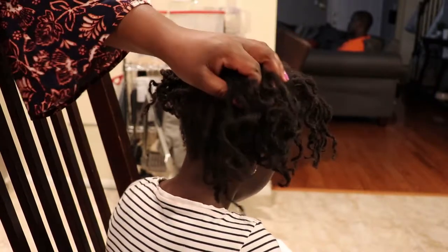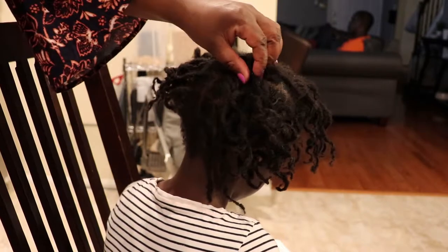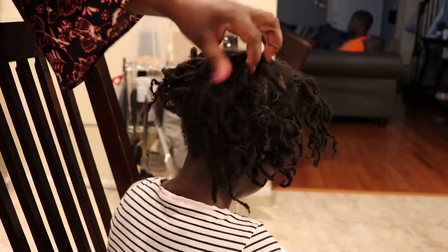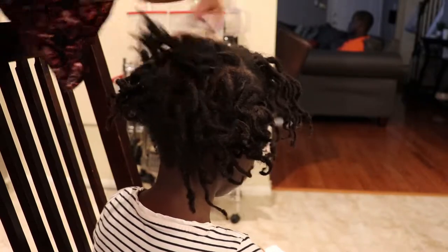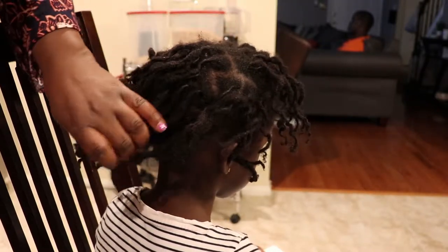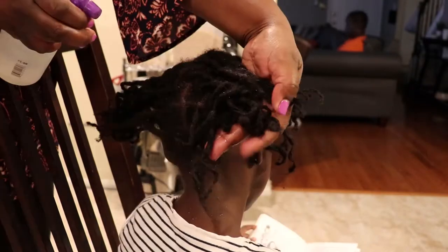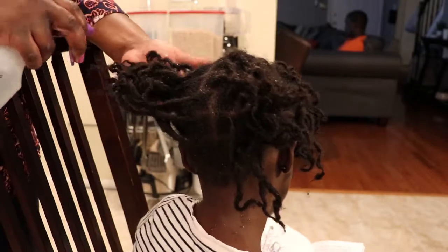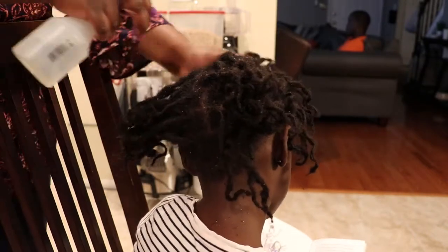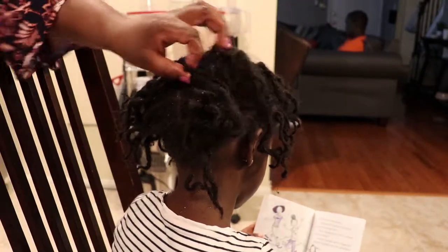Hey guys, so what we're going to do today is a quick refresh of Zuri's locks. She's had this in braids for about two weeks, so I took them out because they needed a little refreshing.